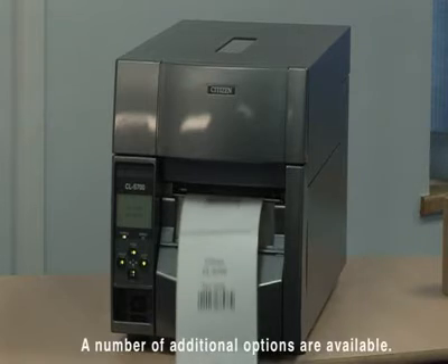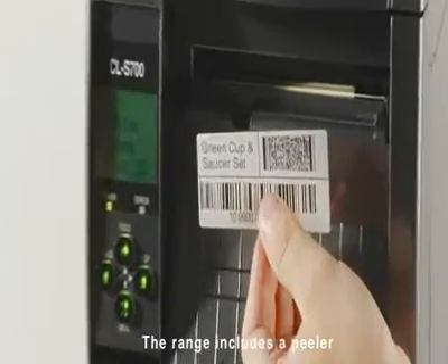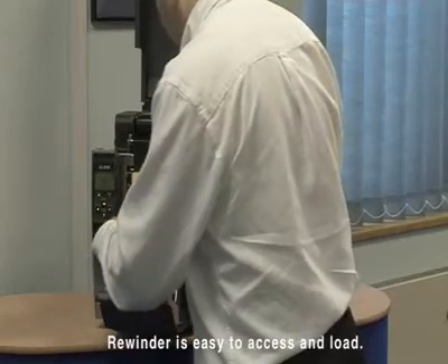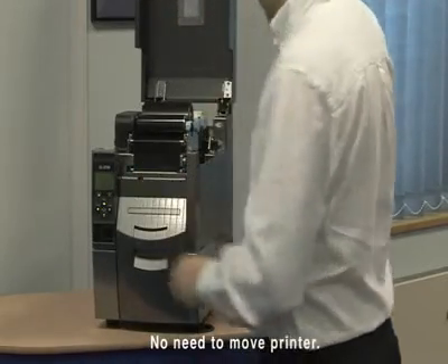A number of additional options are available for use with the CL-S700, enabling individual requirements to be met simply and cost effectively. The range includes a peeler, cutter and an innovative rewinder, which is fully accessible from the front of the printer for easy loading and simplicity of use.